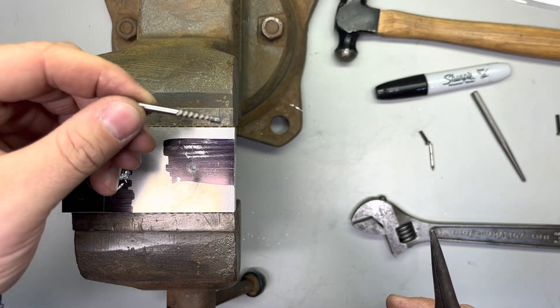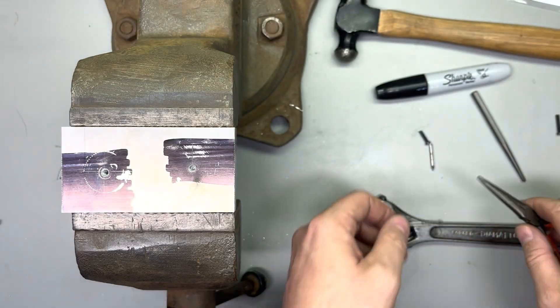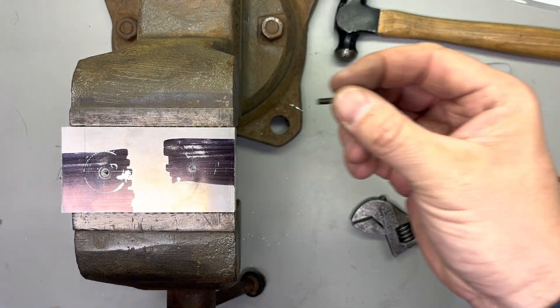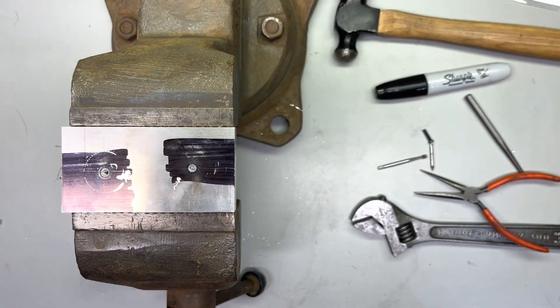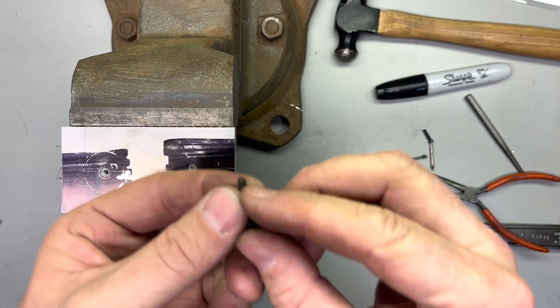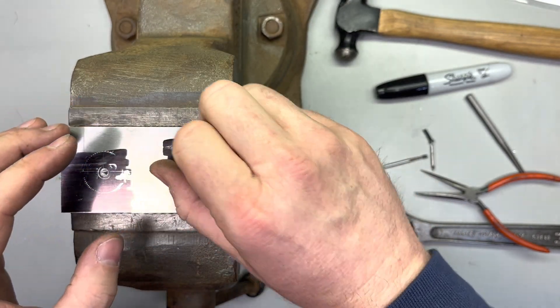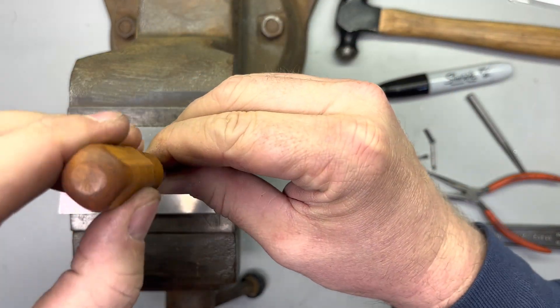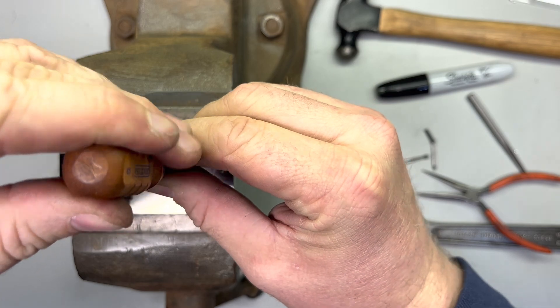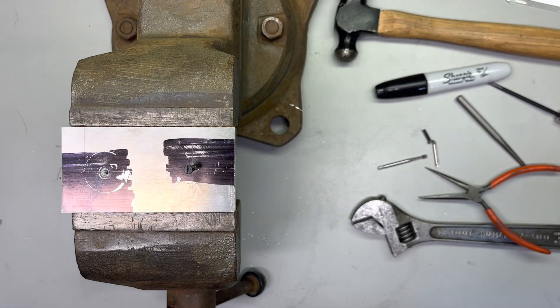And out it came. There's our broken fastener. And just to make sure, let's go ahead and put this good fastener in there — make sure we can get it in and that we didn't tear the threads up taking it out. There we go. Fastener lab complete. Thank you very much.